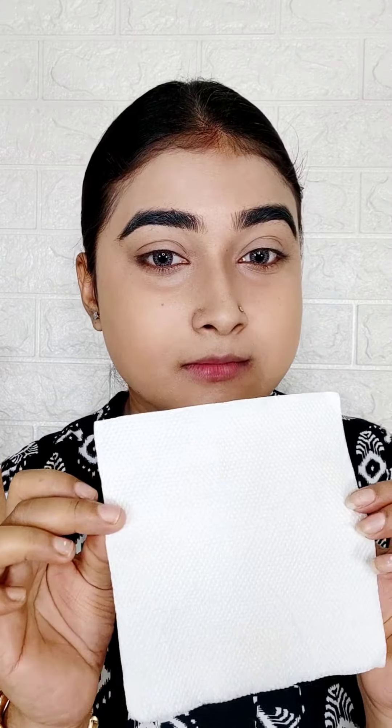After setting it, I will show you. Without setting, the crease is not transferring it. Without setting it, it will not transfer. Look at this — no transfer! Definitely try this foundation. I am using a face compact on one side and a loose powder on the other side.